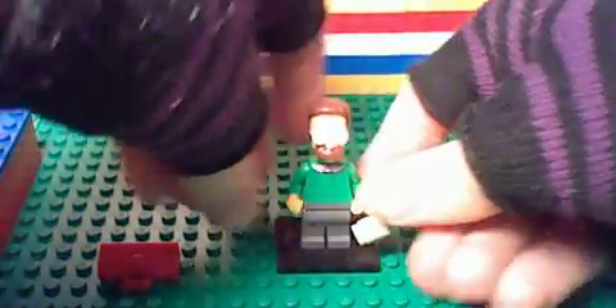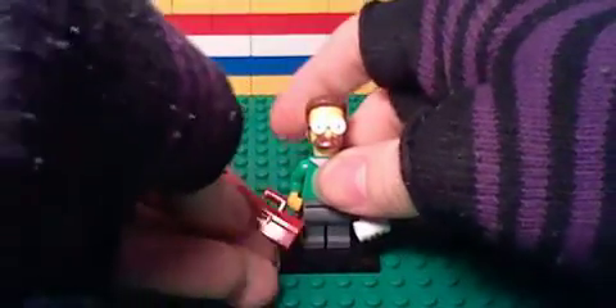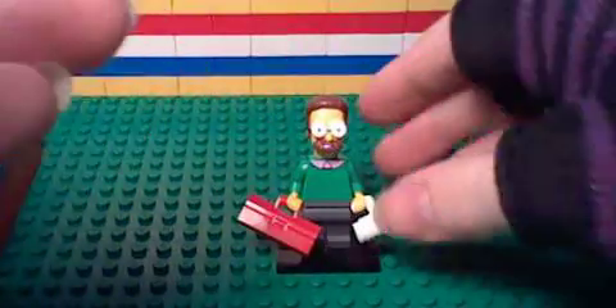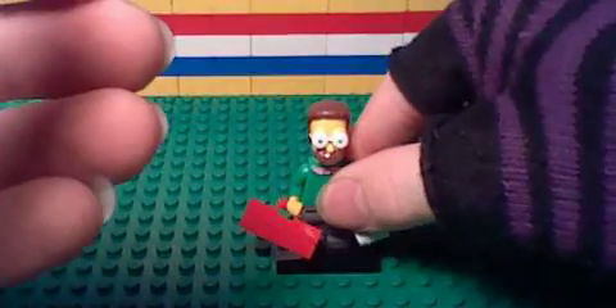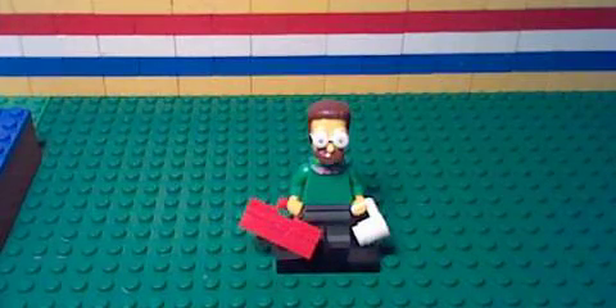Give him his cup and his toolbox. I'm just going to take a quick peek at the Lego catalog to see who this dude is. He is Ned Flanders.